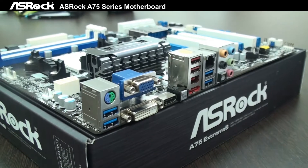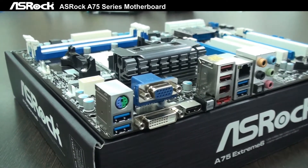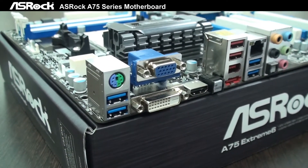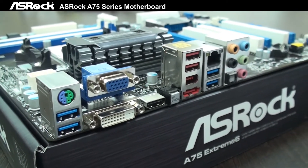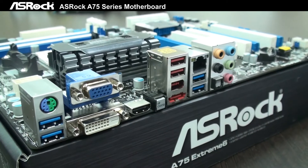On the I/O panel, taking a look from the left side: first is PS/2, then 2 USB 3.0 ports, D-Sub, DVI, HDMI, and a clear CMOS button.